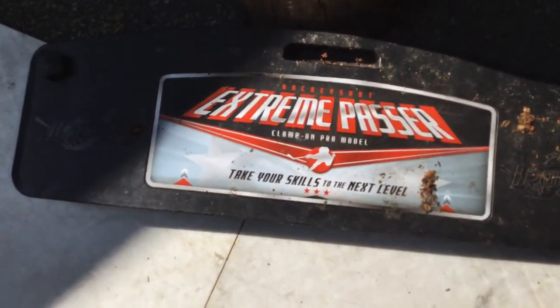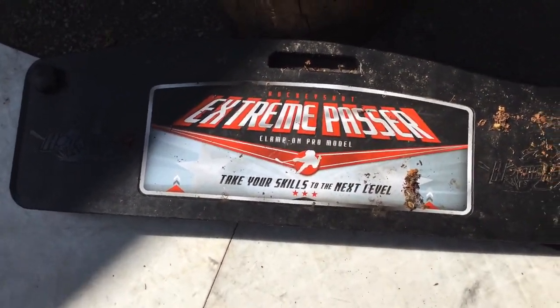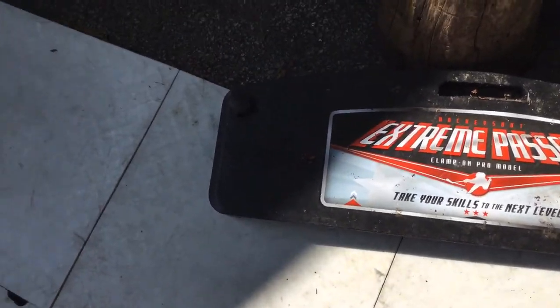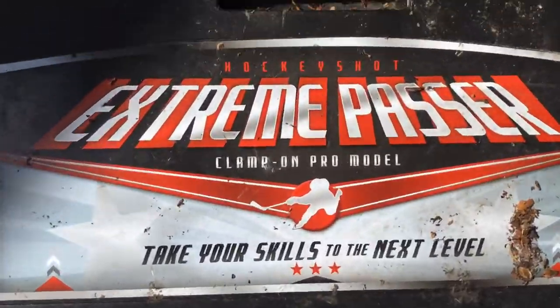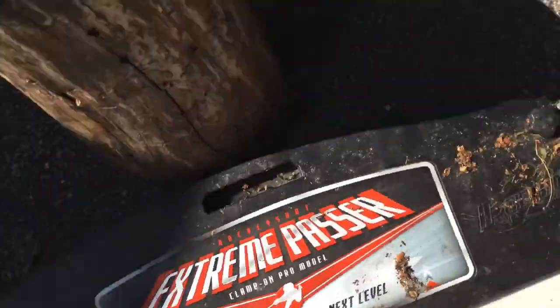Today we're going to show you some valuable things that you need for hockey, or if you want to be a good player. So we have the passer back — the extreme passer. It really helps you if you're passing in game. You would need that extreme passer.